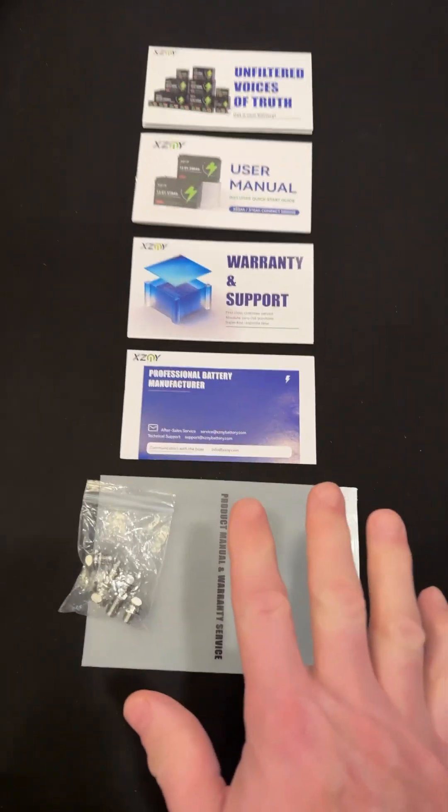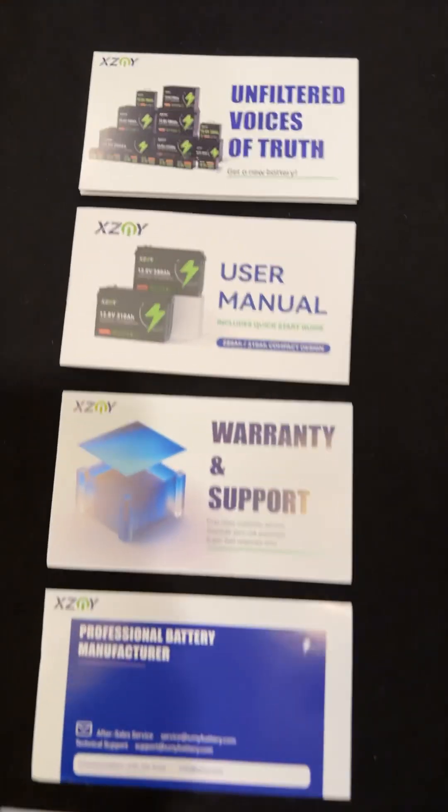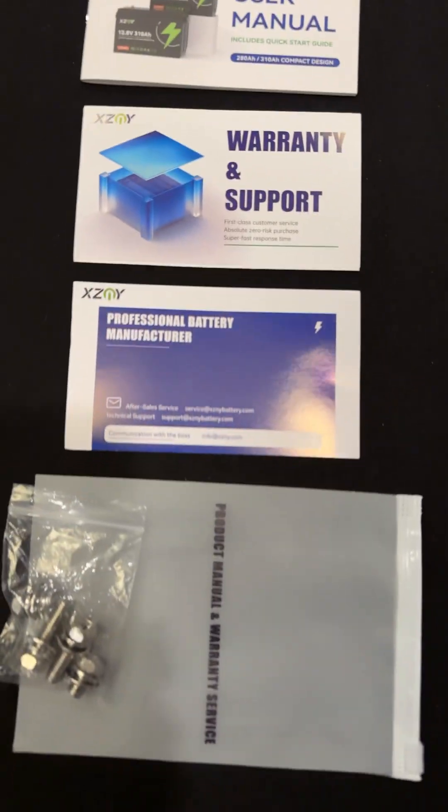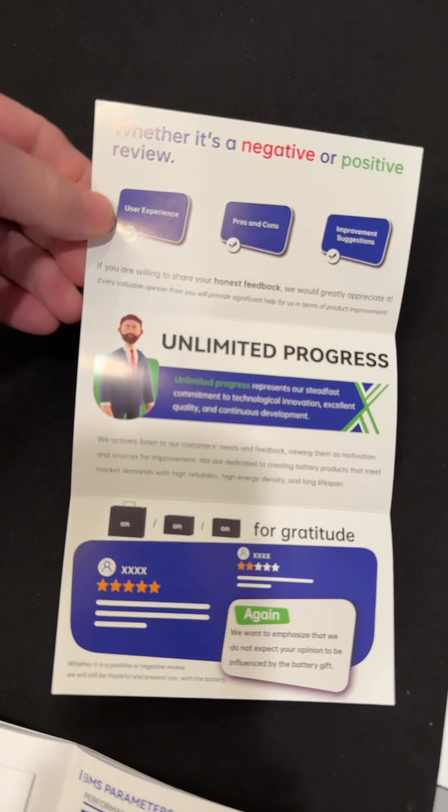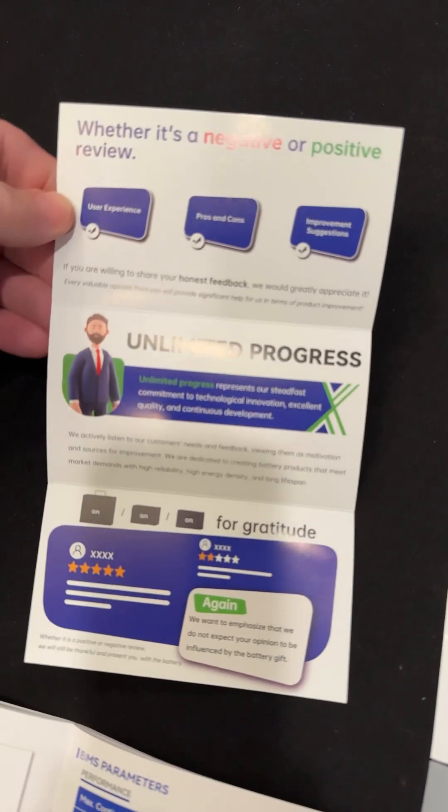Guys, I have to show you this new battery by XZNY. It is crazy heavy and small. They look like a very professional company — they want feedback. The manual is like 33 pages.